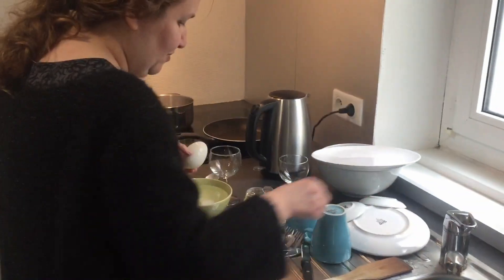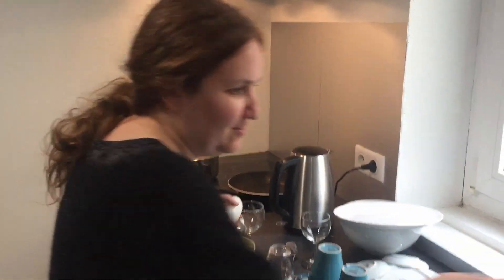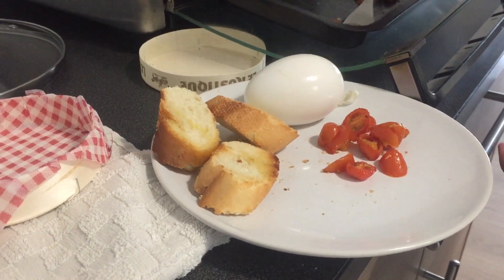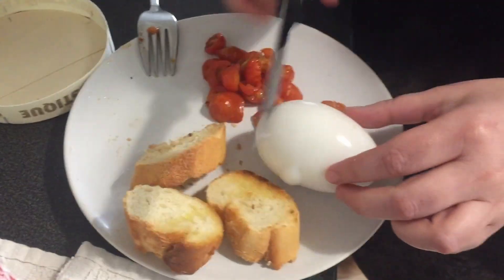Let's put it on a plate. Bring some salt too. I've baked some cherry tomatoes. Let's see if it's cooked.